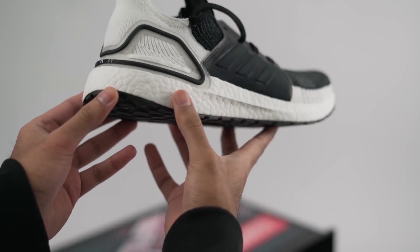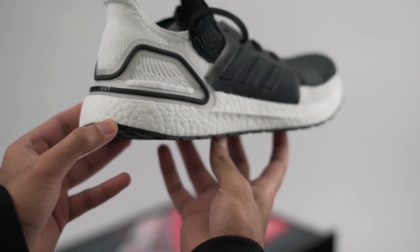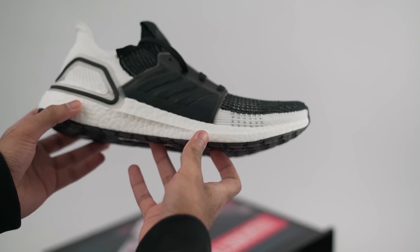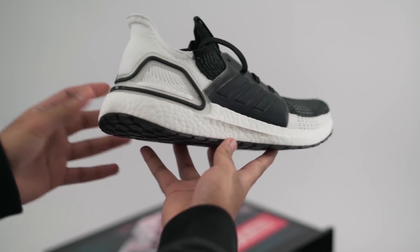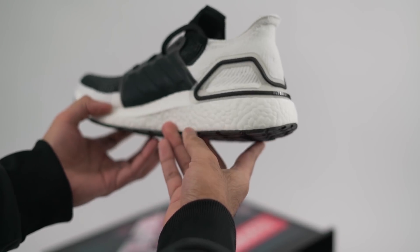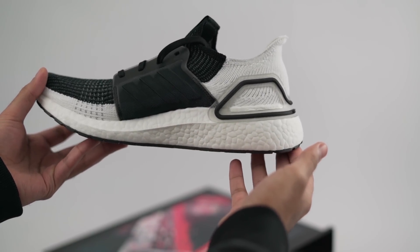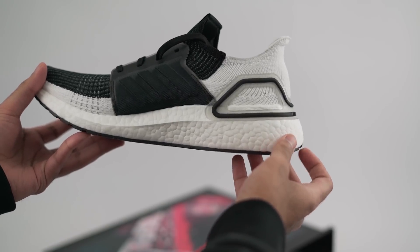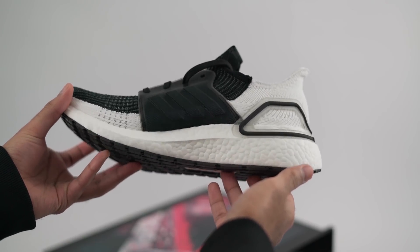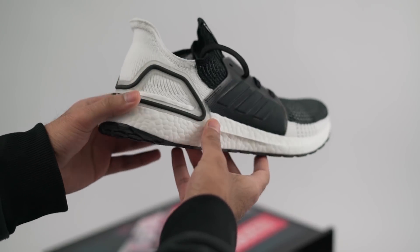The previous midsole was relatively smooth with a few raised dots here and there, but this one has a ton of tiny little raised dots all over it. That's probably because Adidas is using their Speed Factories to make this shoe. Those new Speed Factories have also been used to make the Speed Factory AM4, which is why you'll notice some similarities between that shoe and this one. As someone who couldn't get the Speed Factory AM4, I'm happy to see some of those details showing up here.